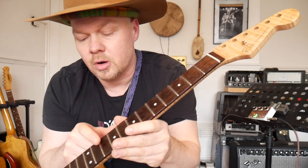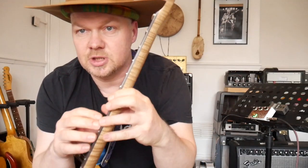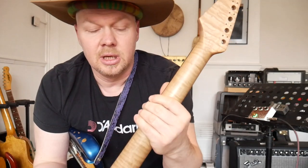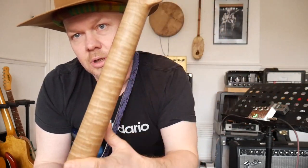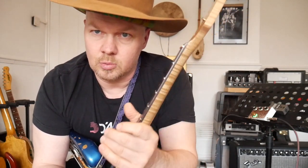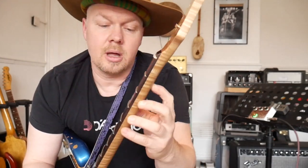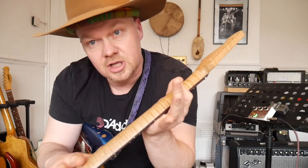We've got Jim Dunlop 6100 fret wire. This is what you'd call a slab board — not a veneer, it's a nice chunky bit of Brazilian rosewood. We've got clay dots if you want to get vintage-specific. It's got a flame maple neck with just a bit of oil — an unfinished neck. The only problem with an unfinished neck is it can be dangerous: moisture can get in, it can warp, and your neck can be useless. So be careful — maybe put some gun oil in the wood to protect it, or a light spray of nitrocellulose can also help.